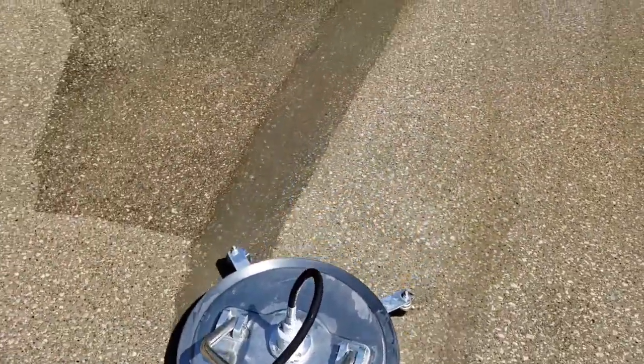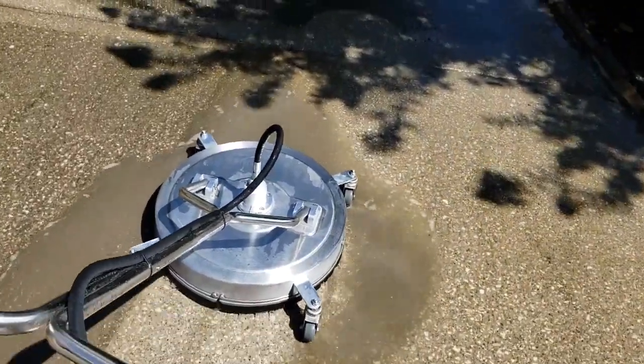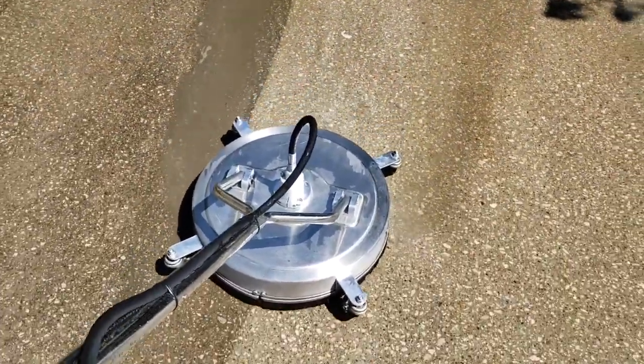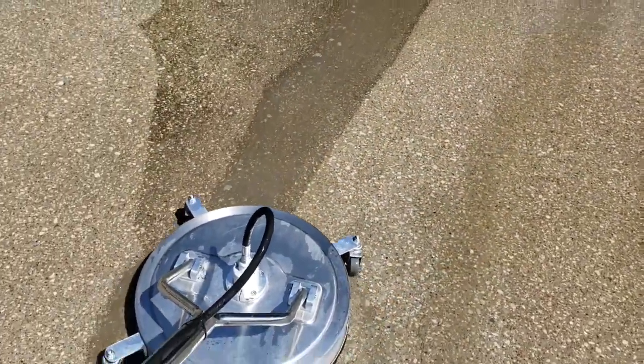That way you won't have to overlap a few times and you won't have to go over it in two different directions. Sometimes though, if the dirt is so caked on, you have to go in two different directions — just crisscross it. And you can go a little faster like that because you're going to do it twice.